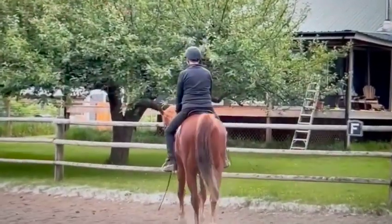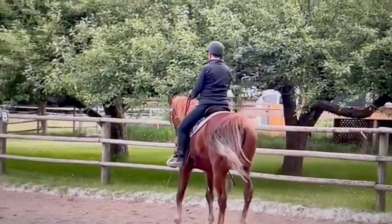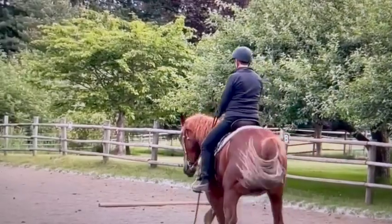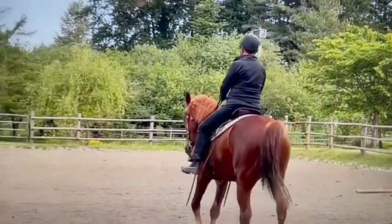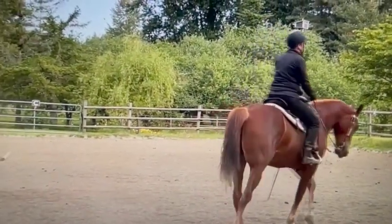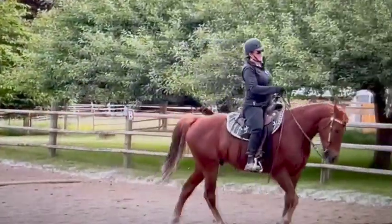His hindquarter gets there a little fast, then you do get the shoulders to catch up. So I would use less leg to get him to move over. He's doing it, but he doesn't look happy - he's swishing his tail and seems a little bit frustrated. So I would try to do less.